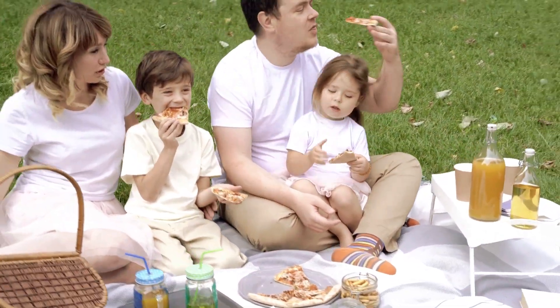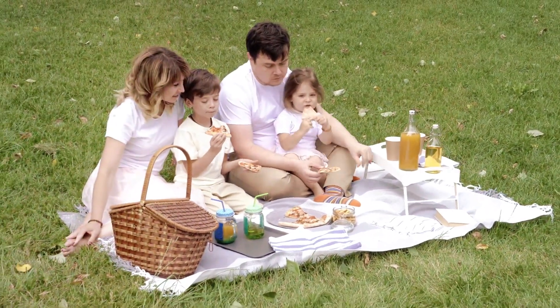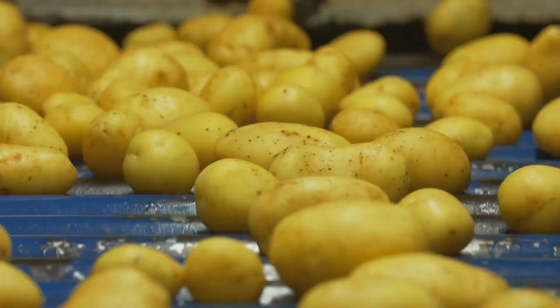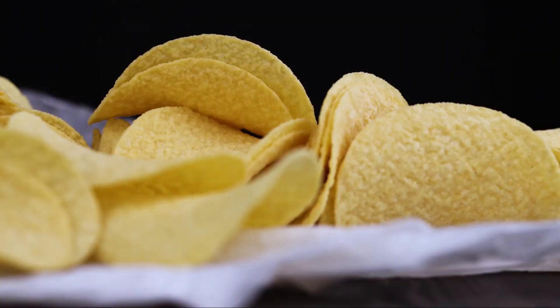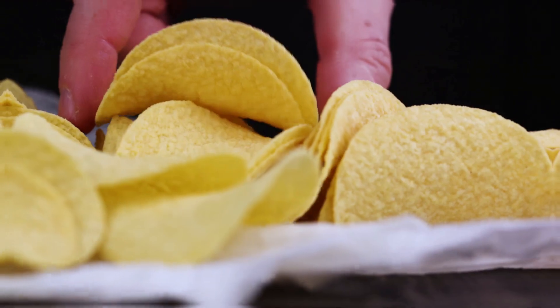Pringles, with their iconic canister packaging and saddle-shaped chips, have been tantalising taste buds since the late 60s. But their creation is not as simple as slicing up a spud. The journey from potato to Pringle is filled with fascinating steps and processes — the process is quite fascinating and not as simple as you might think.